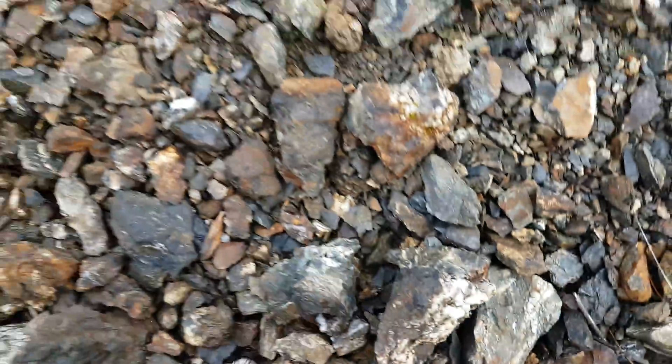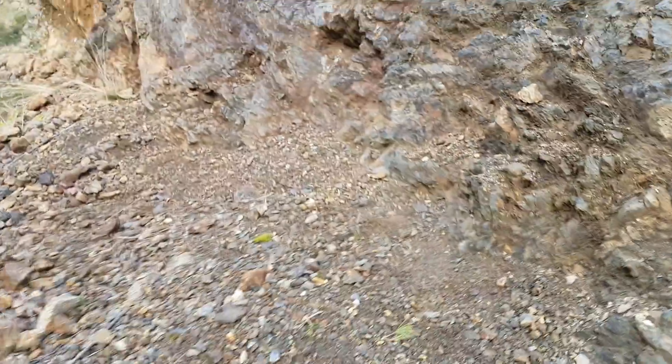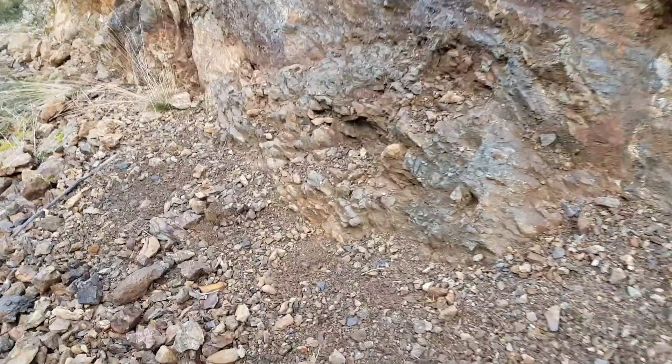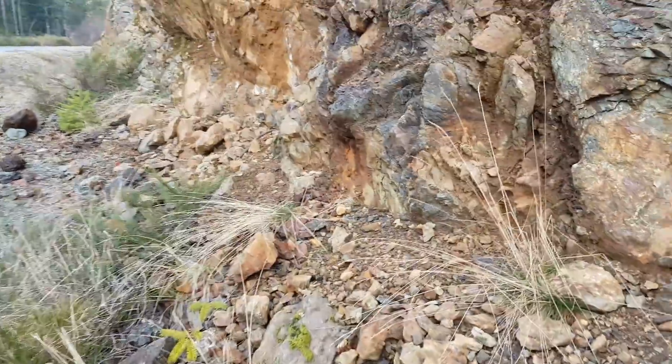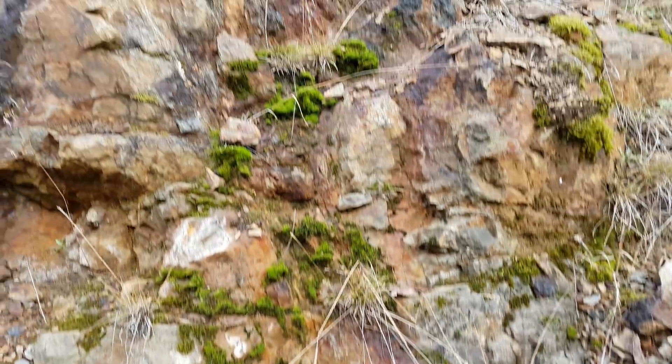There are quite a few decent samples that we'll take and send in for analysis. We'll do a fire assay for gold. You've got another vein here as well.